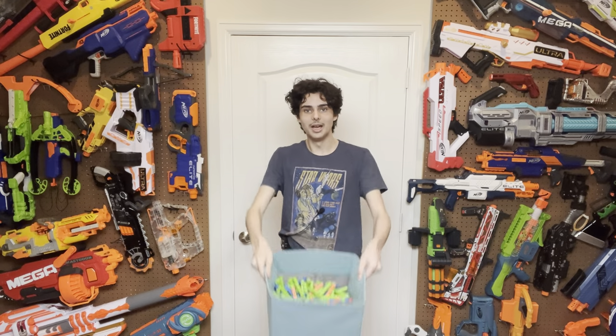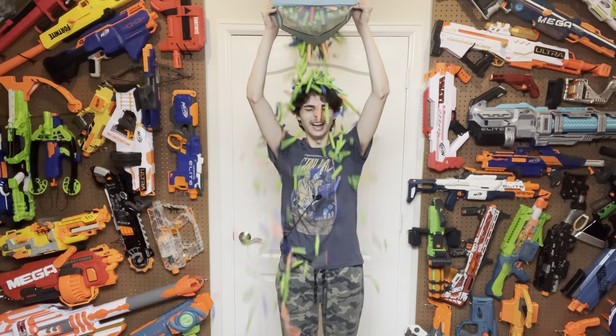Thanks for watching. Bye. Oh, and one last thing — Merry Christmas!